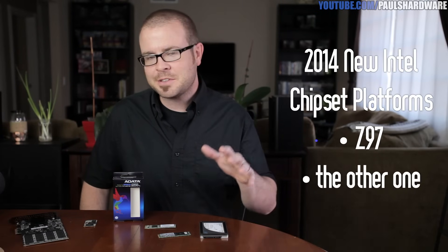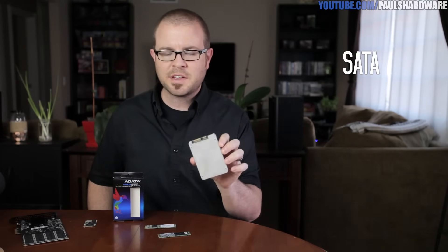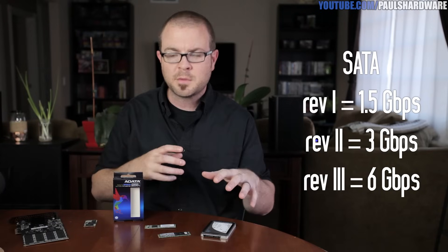For new Intel platforms that launched in 2014, we're seeing a new type of form factor connection between permanent storage and your computer. If you currently have a drive connected to your computer, chances are it connects via Serial ATA. SATA is straightforward because both the connector and the protocol are called SATA. We went from revision one to two to three, which gave us more bandwidth each time, and we're stuck at SATA revision three, giving us six gigabits per second.